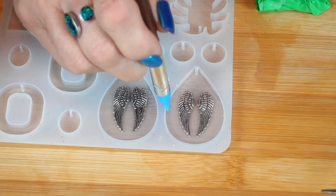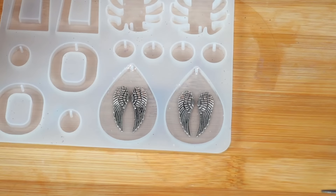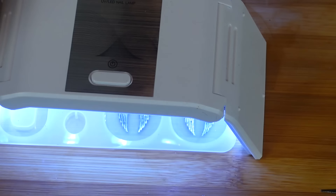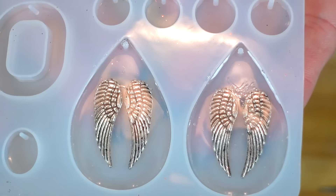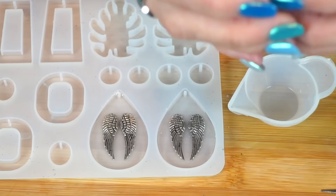I just want to come around the edge — perfect. So now I'm going to use my UV light. I will do one hit — that just sounds funny — and I will be back in a second when it's cured.